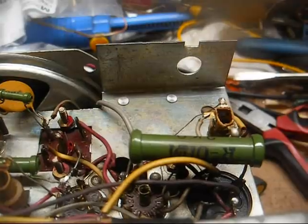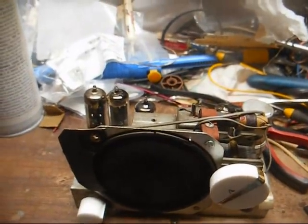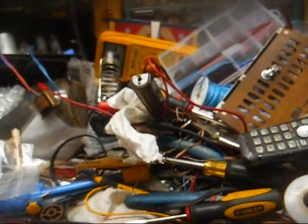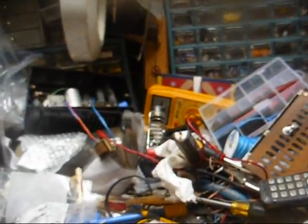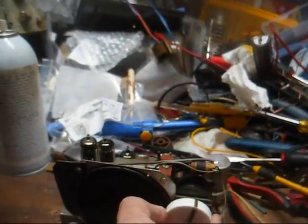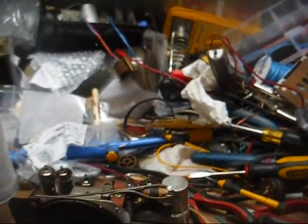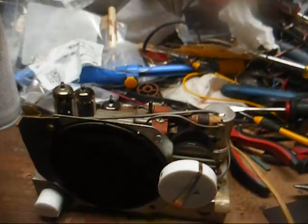Well, they say this thing plays great. We'll plug it up and see. We're warming up and we'll see what happens. It actually does play, so they didn't lie about that.